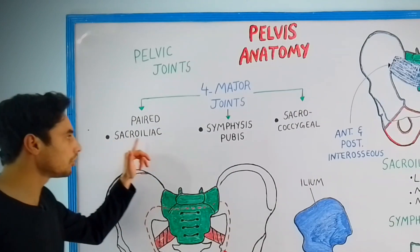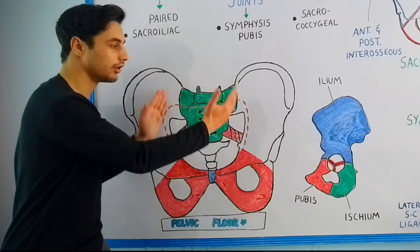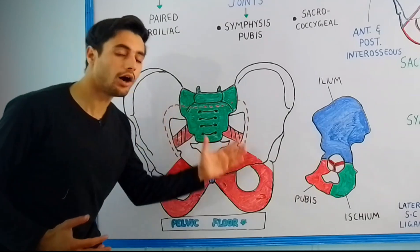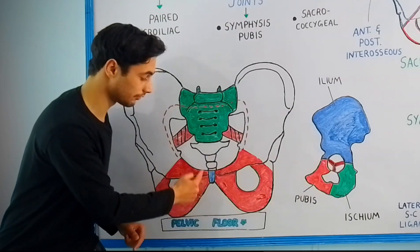The paired sacroiliac joint is present between the sacrum bone and the iliac bone on both sides. If you look at the anterior wall of the pelvic cavity, the two pubic bones are articulating with each other at the symphysis pubis.